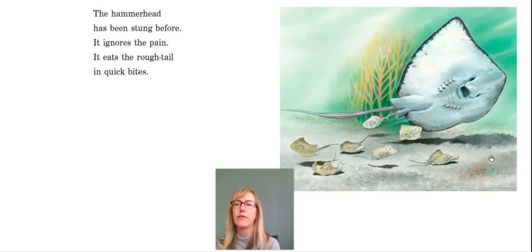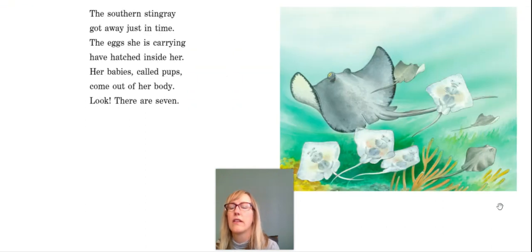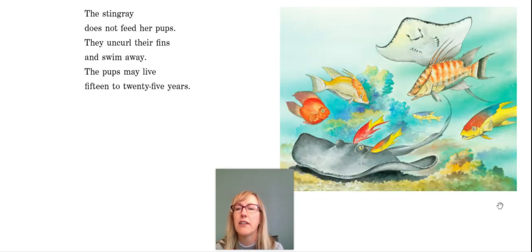The hammerhead has been stung before. It ignores the pain and eats the rough tail in quick bites. See how its tail is missing now? The southern stingray got away just in time. The eggs she was carrying have hatched inside her. Her babies, called pups, come out of her body — look, there are seven! So stingrays carry eggs inside them. The pups may live 15 to 25 years.